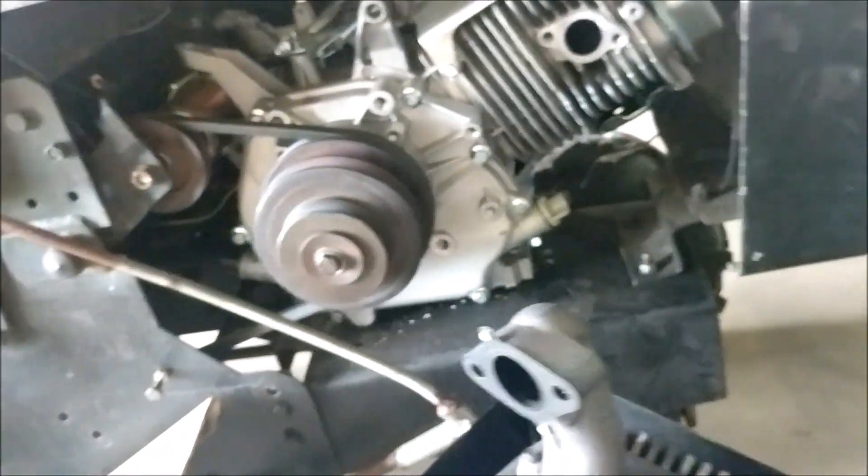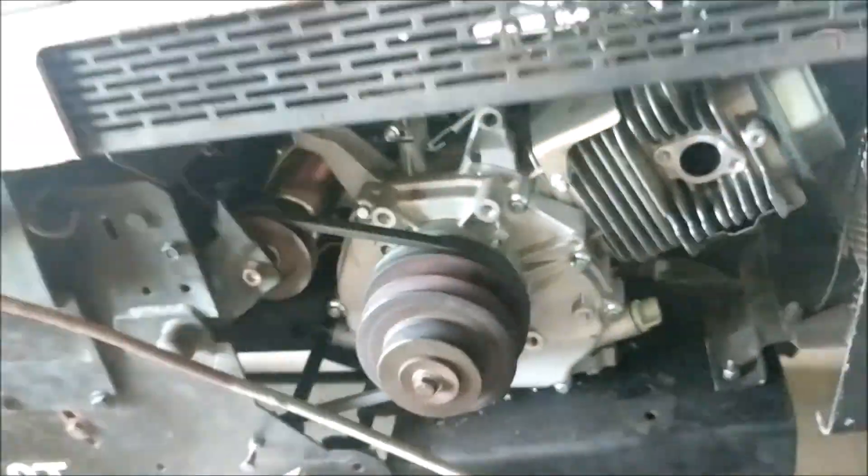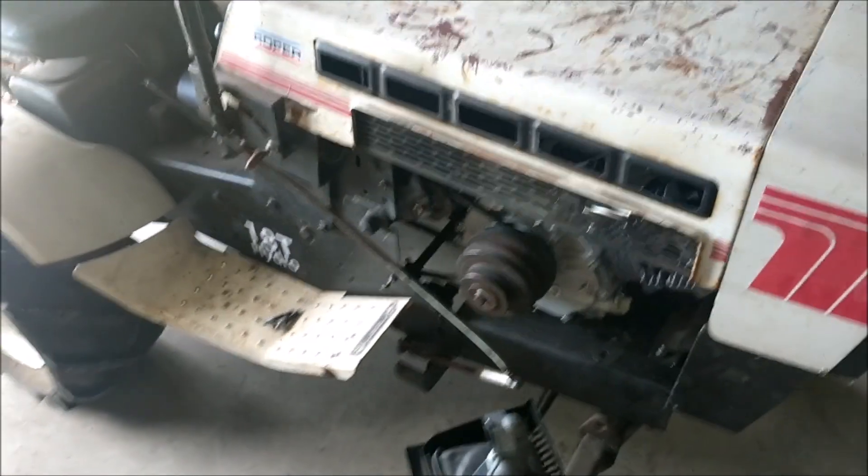I want this to look as original as possible because I'm going to put the covers back on here. Of course it's got this cover, and I don't really want a big stack hanging off because it's not original. It's already kind of modified enough.